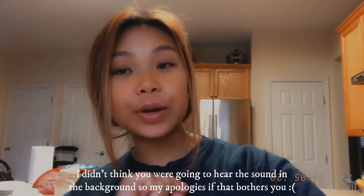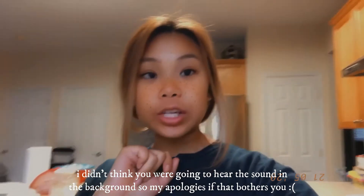Hey guys, welcome back to another video. Today is going to be a short little video — I'm going to show you guys how to make these peanut butter cookies that Bernadette taught me how to make. I already set the oven to 350 degrees preheated, and now I'm just going to show you the ingredients and the stuff that we need, and then we'll get started.